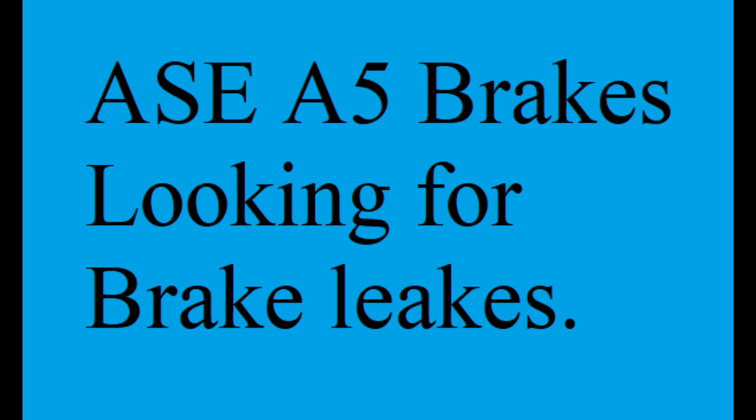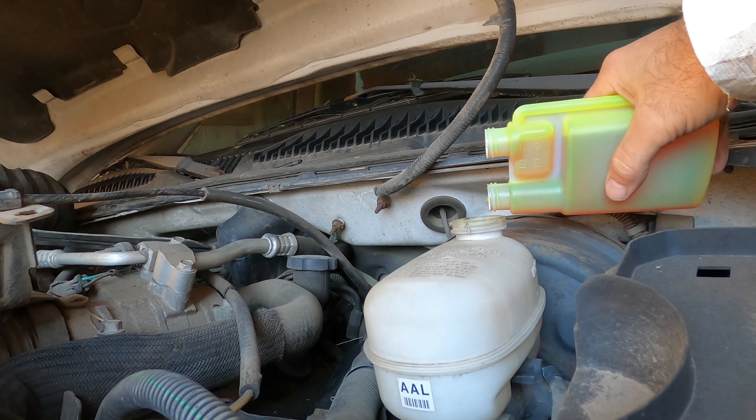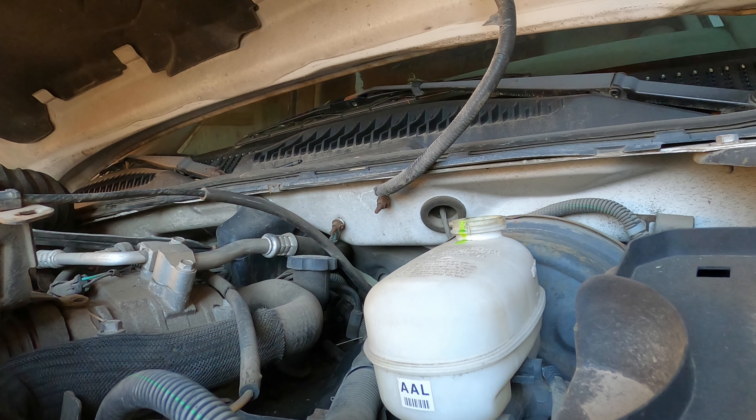When a vehicle comes in the shop and you take a look at the master cylinder and it doesn't have any fluid in it, you're gonna have to figure out where the fluid went. So you can add UV dye to the master cylinder.